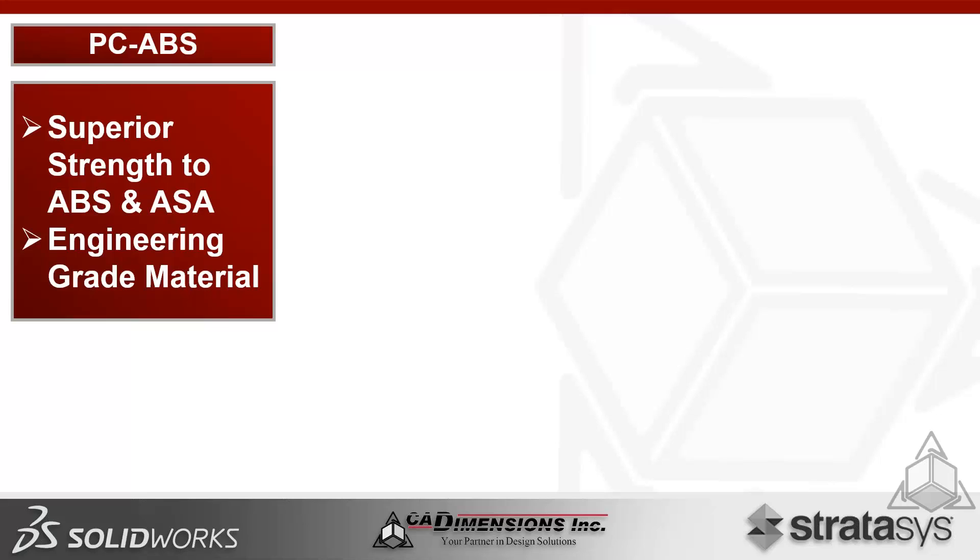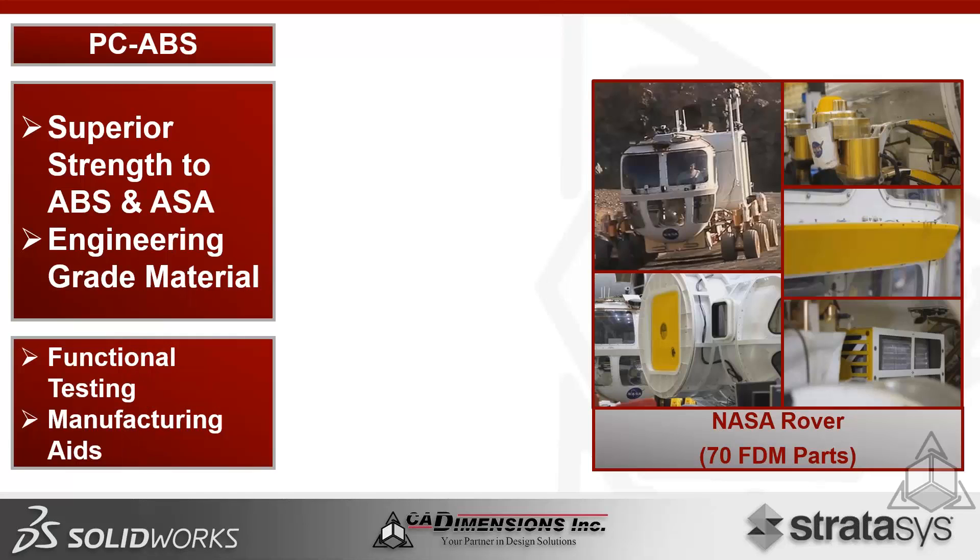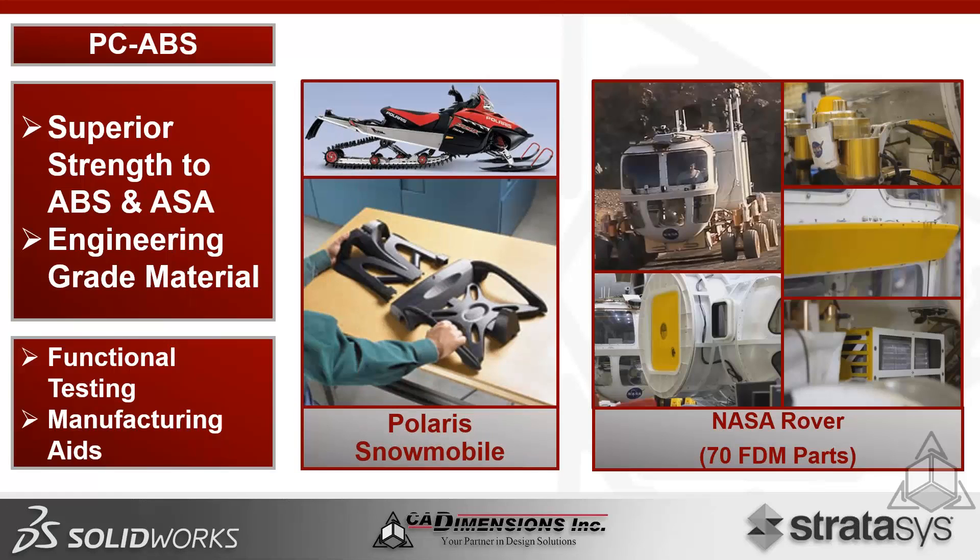PC ABS is only available on the F-370. It has superior strength over ABS and ASA and is a true engineering-grade material, ideal for automotive and aerospace applications. One notable example is the NASA Mars Rover, which has over 70 FDM parts made of PC ABS — all the yellow highlighted components. It's also excellent for functional testing and manufacturing aids like jigs and fixtures, with over 85% of customers using their printers for manufacturing aids. Polaris snowmobiles design nearly every external component using PC ABS and FDM printing.